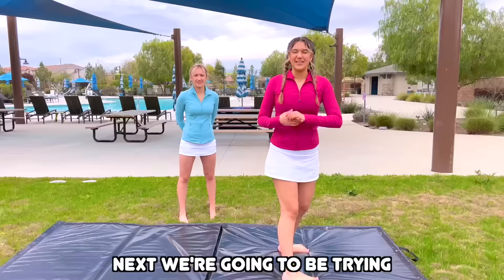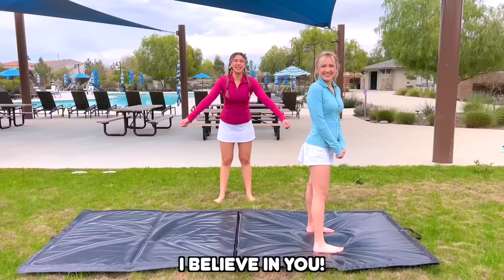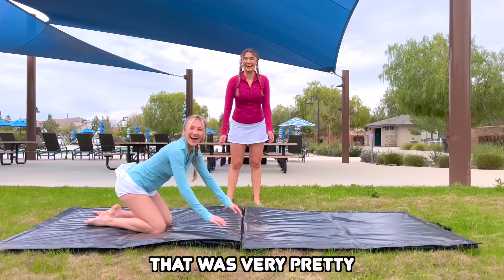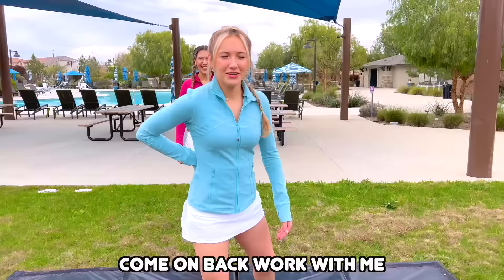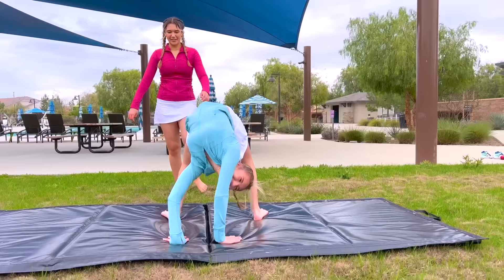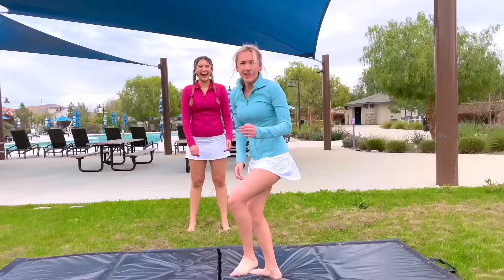Next we're going to be trying a backbend roll — this one's a little bit more difficult. Ta-da! Hopefully Kyleah can get this. I believe in you! I did it! That was very pretty. This next trick really works on your back flexibility. How in the world is that humanly possible? Come on back, work with me — let's end in one piece. I can do it. How do you twist? There you go! I did it! This feels really weird! But I did it! That was so good!